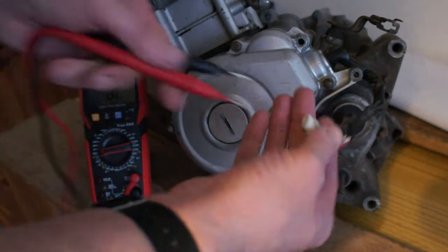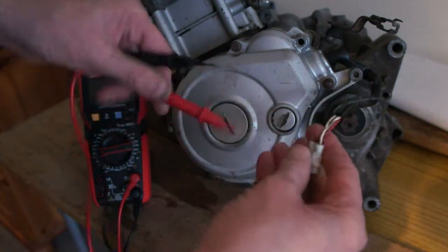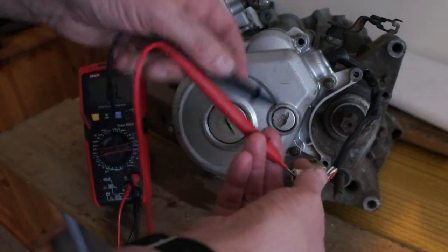This is your pickup coil or your crankshaft position sensor. You don't really want to be damaging these pins either.